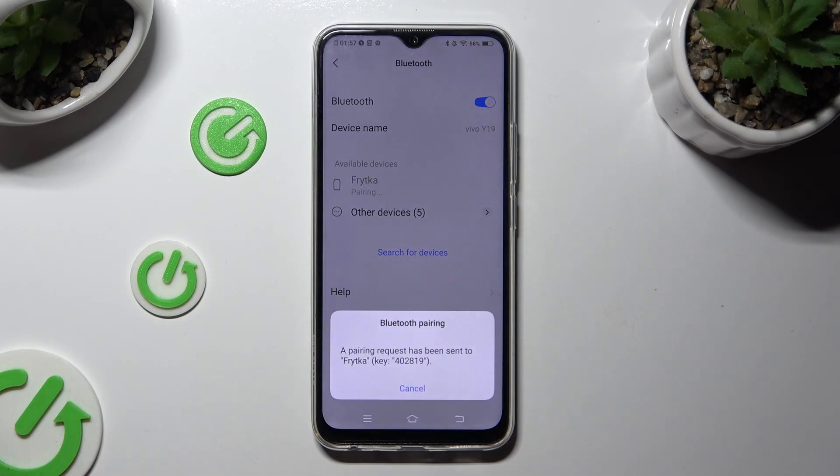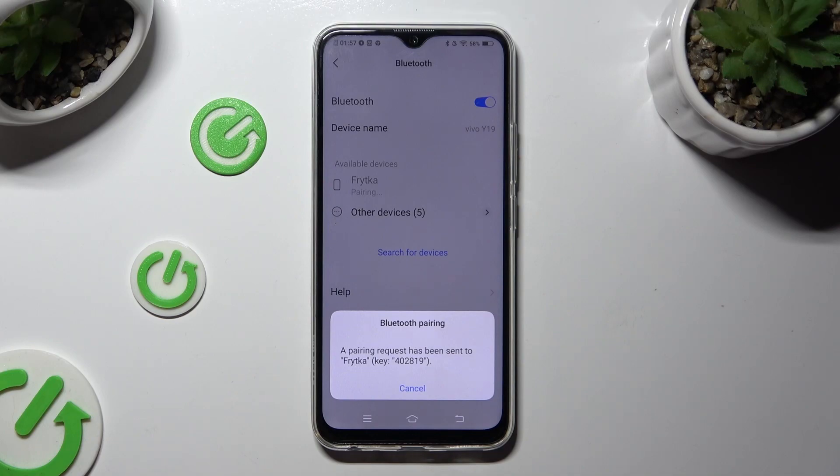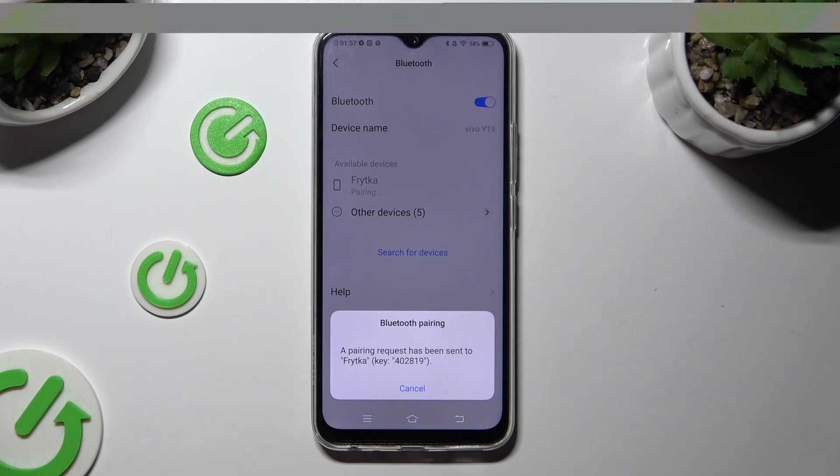Lastly, select Pair in the popup, or if you see this kind of popup, wait for the other device to accept your connection request.